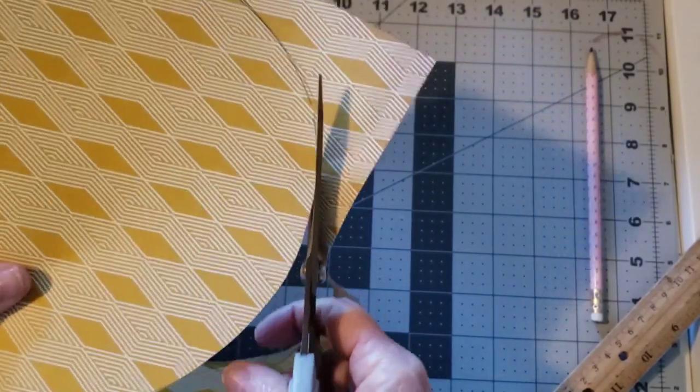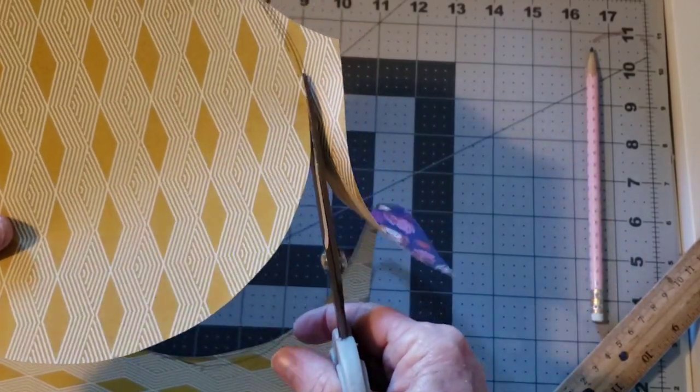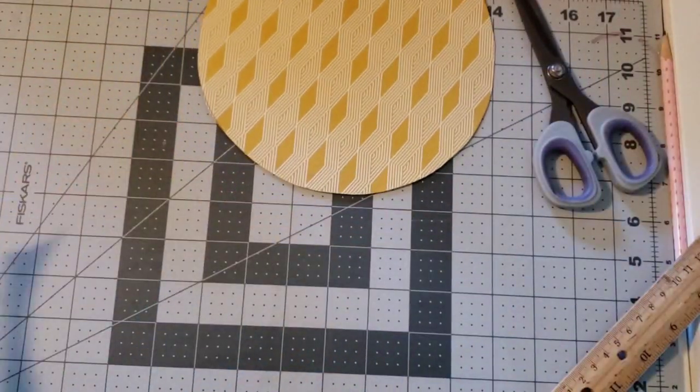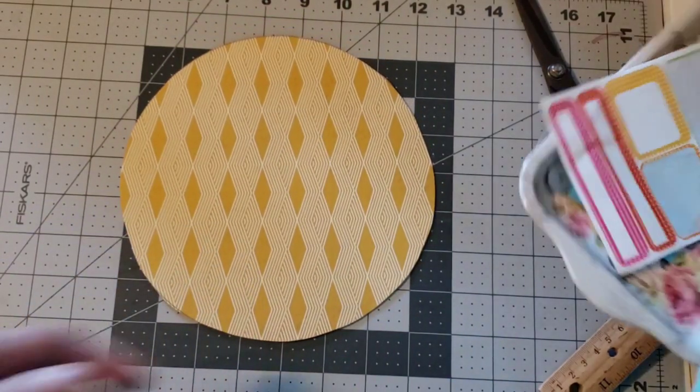Okay, I did the best I could. And then I can erase it too, and also ink around it.